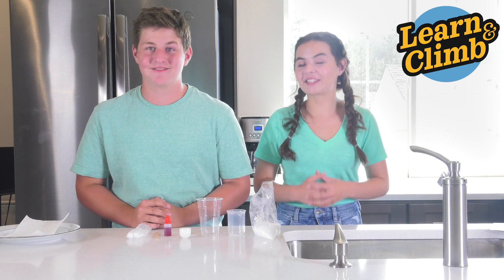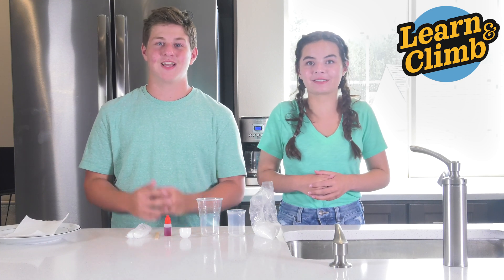Hi, I'm Daisy and I'm Aiden. This experiment is called the red crystals. Let's get started.